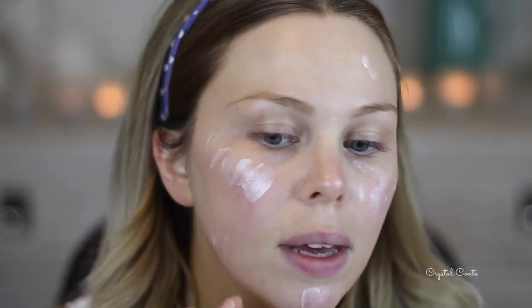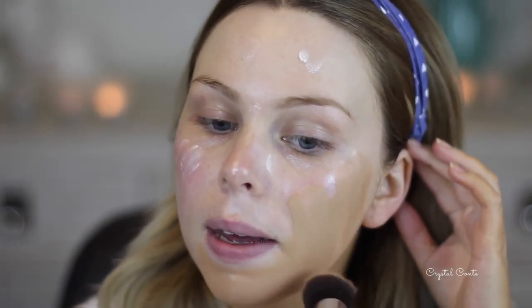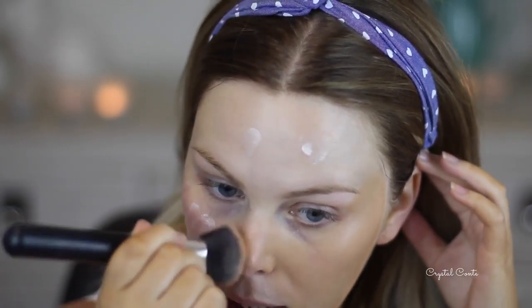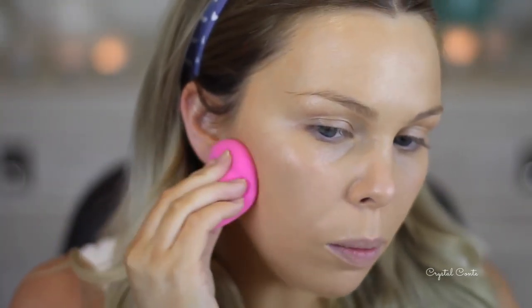Starting out by using my L'Oreal Magic Lumi primer to give my skin a really nice glow. I'm going to mix my Rimmel Lasting Finish nude foundation — the one with the white cap — with some illuminator today. Even though I've applied the illuminating primer, I just want really nice glowing skin, so I'm putting a bit of the illuminator everywhere first and then going in with the foundation, taking it on with a Jessup brush first, then going over the top with the beauty blender.